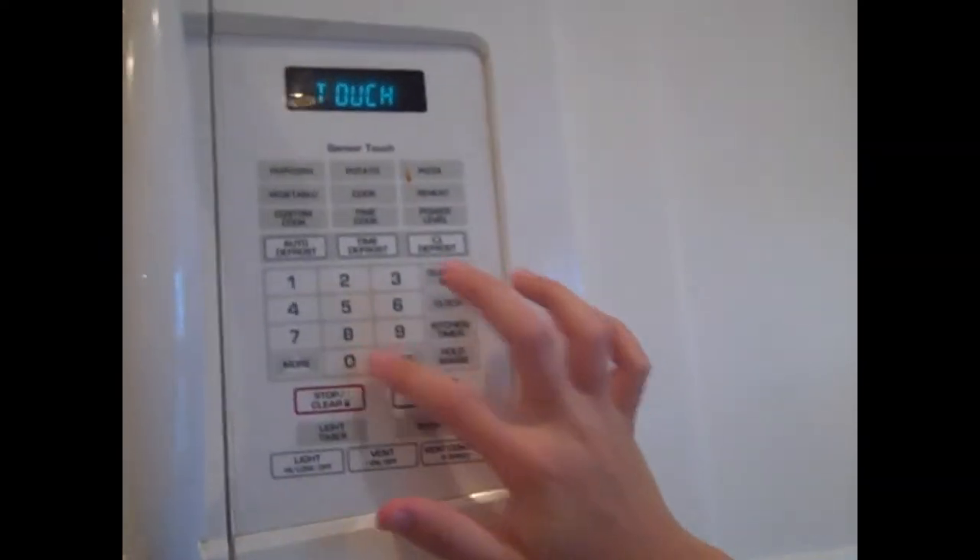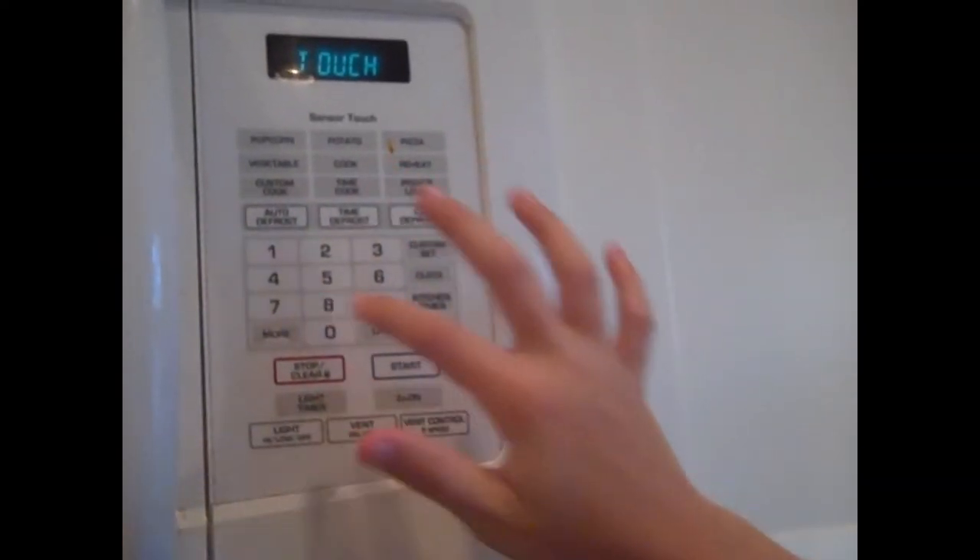You shall put in three zero zero. While the popcorn is popping, we will be answering some of your personal questions about popcorn.